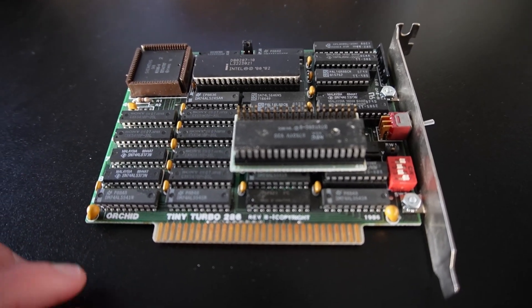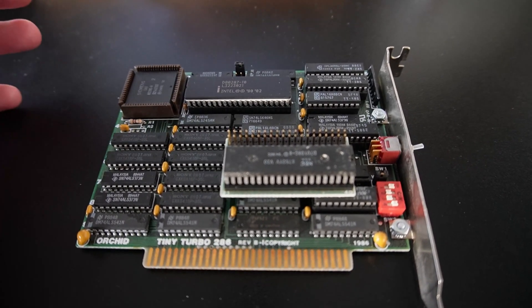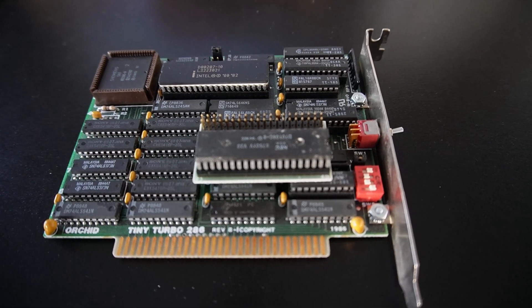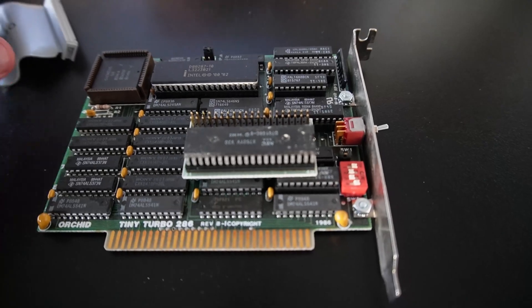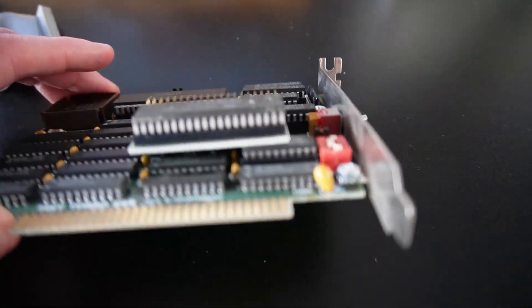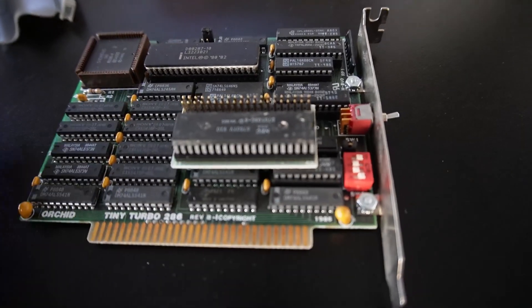The whole point of these cards is that they were quite affordable and allowed you to upgrade an 8088 machine — an XT or PC — without very much fuss at all. You could simply just plug it in; it plugs into your CPU slot. So you take out your 8088, plug the 8088 here on this sort of riser board, and then the machine would just operate away. Pretty simple upgrade, to be honest.